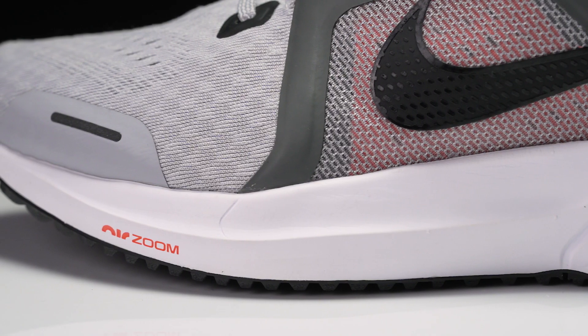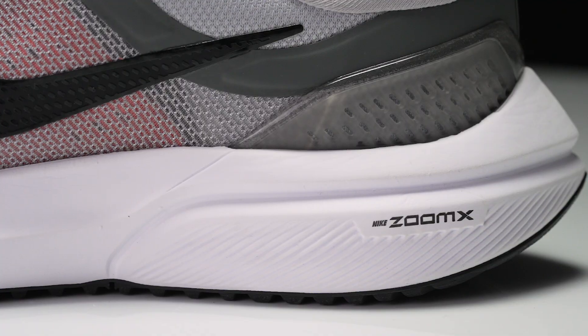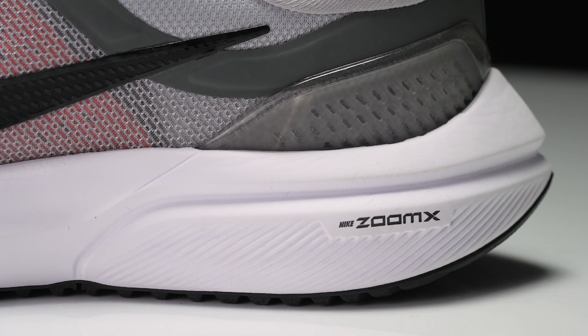Taking a look underfoot, we're going to see that soft underfoot feel continue with the ZoomX cushioning. We saw ZoomX in shoes like the Vaporfly, we saw it in daily trainers like the Invincible recently, and now the Vomero is going to get the upgrade — but it's going to be surrounded by an SRT compound to really encapsulate that ZoomX cushioning.